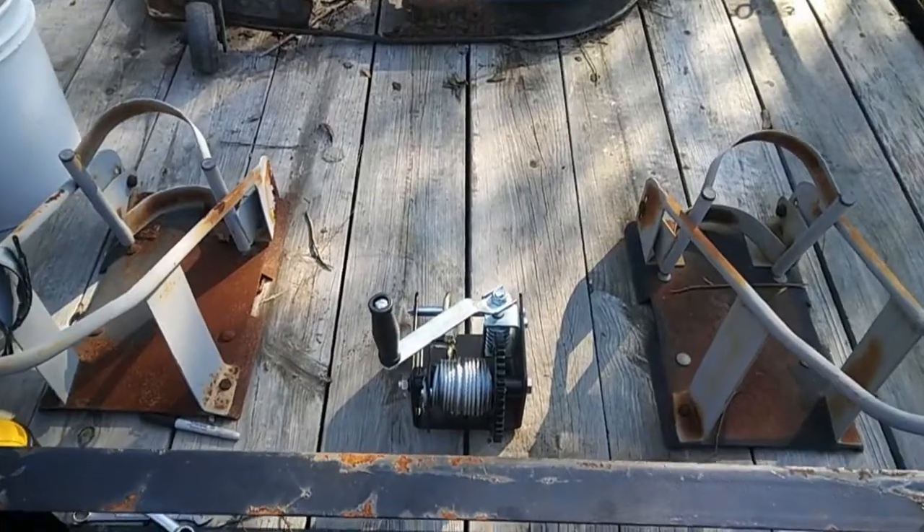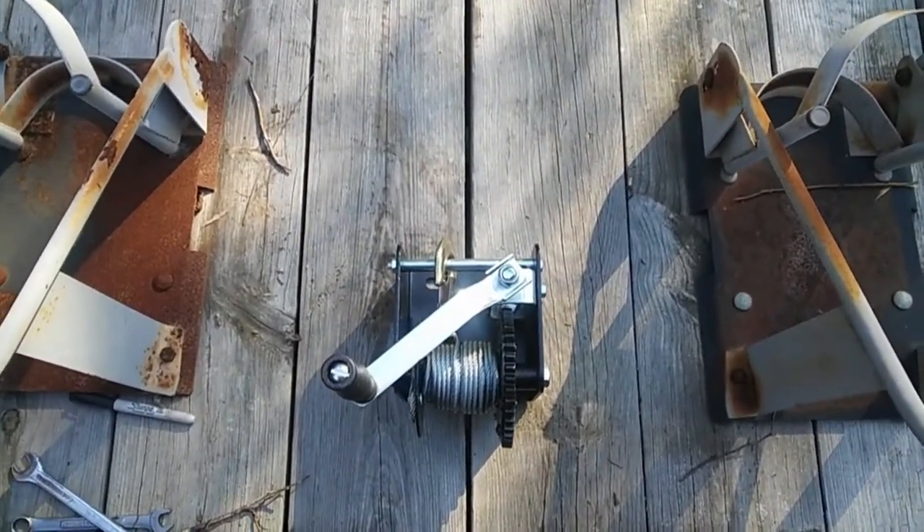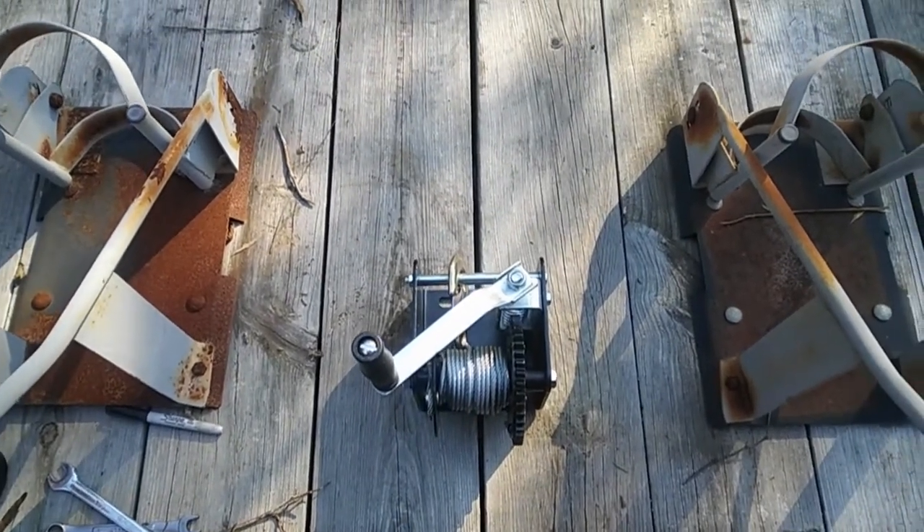Now it's time to attach it to our trailer. This is the position in which I'm going to mount this winch — I've decided to mount it to the deck of the trailer as low as possible and directly to the wooden planks.